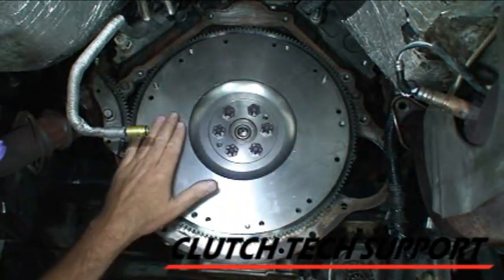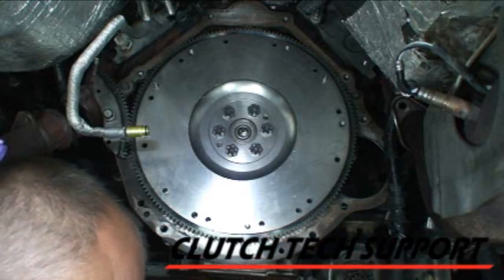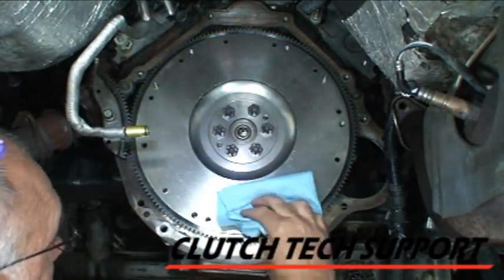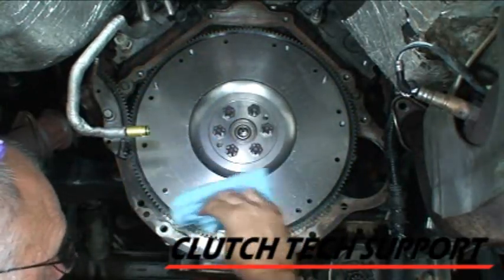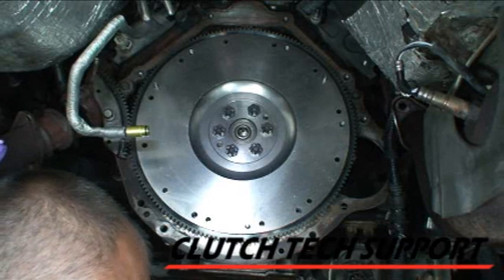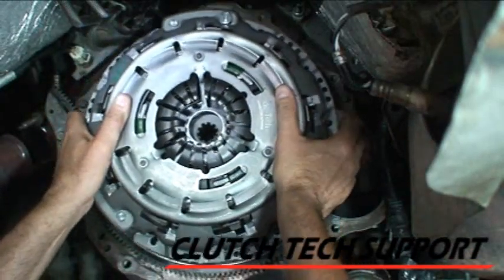Next, I need to clean the friction surface of the flywheel and the pressure plate. Good clean shop towel, good spray of brake clean, and very carefully clean this surface. Flip the rag over, spray a little bit, and repeat this process. We want the flywheel surface and the friction surface of the pressure plate casting grease-free, oil-free, nice and clean. But we never ever clean the friction material itself.